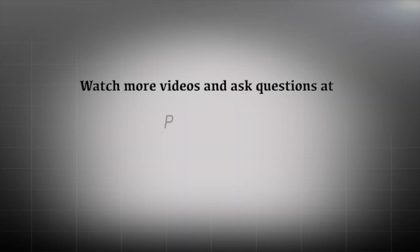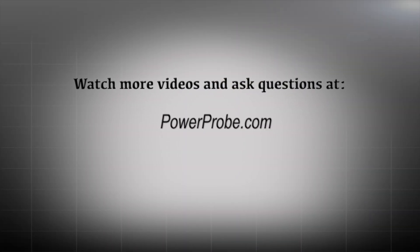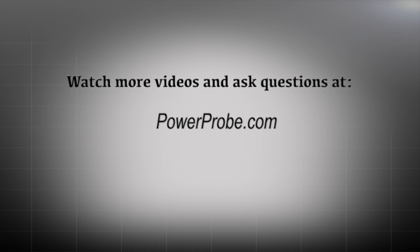Ask your tool dealer for more information or go to PowerProbe.com.